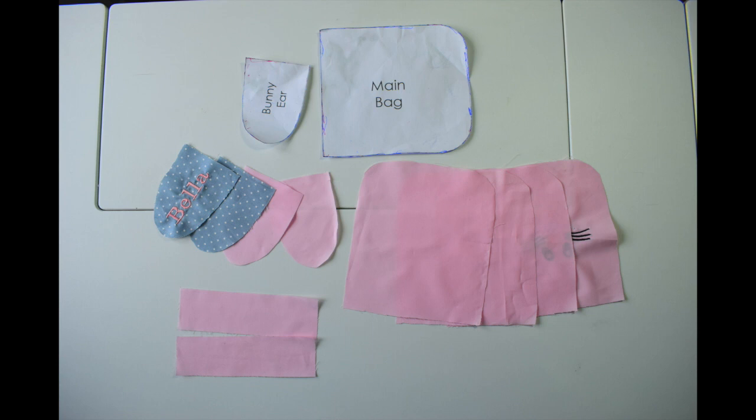You need to cut out four main bag fabric, four bunny ear fabrics, and two strips. These are 6.5 inches by 2 inches. My embroidery is done by my embroidery machine.